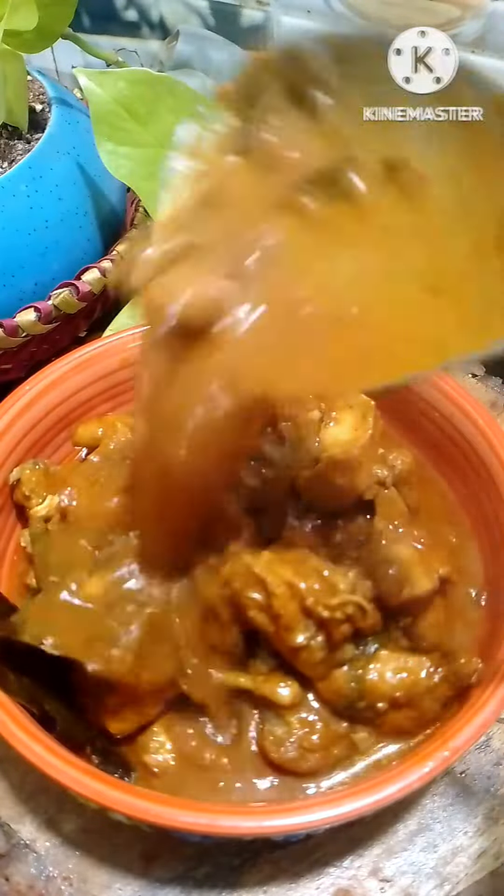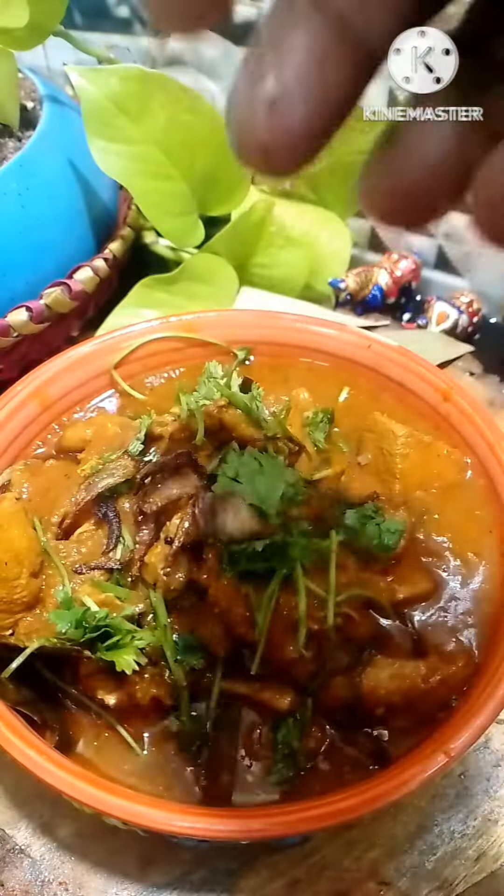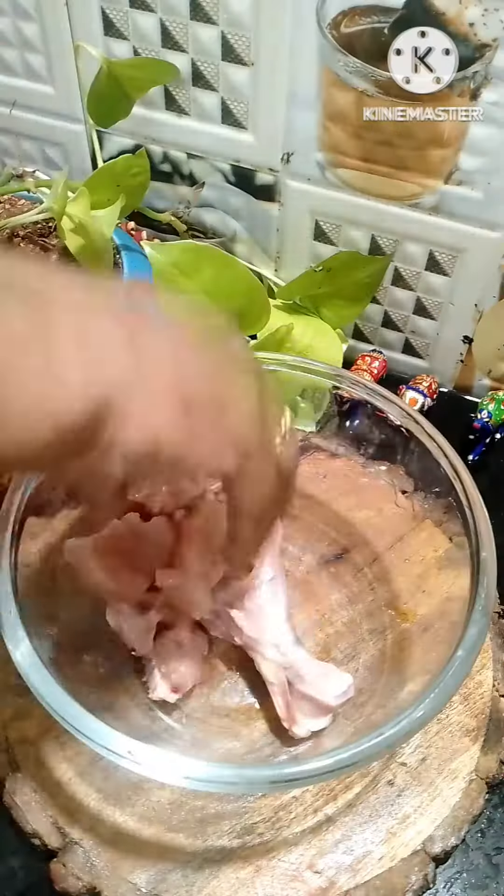I will make the chicken curry with the onion flavor.